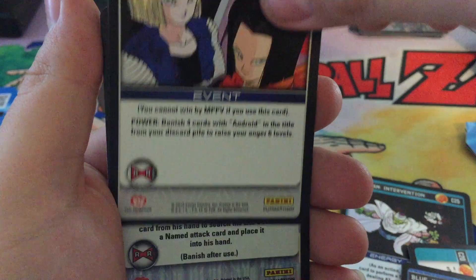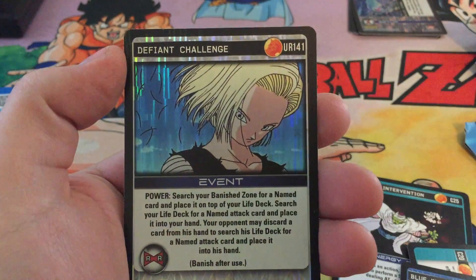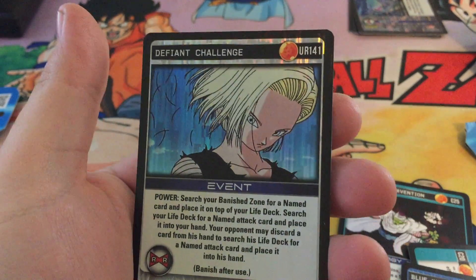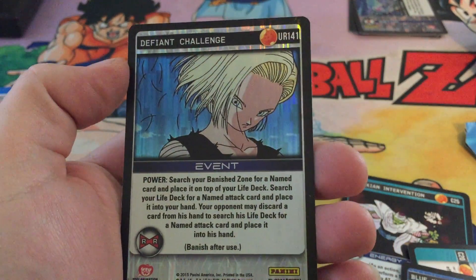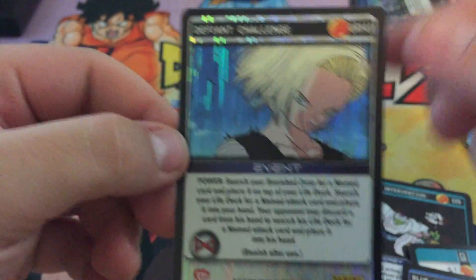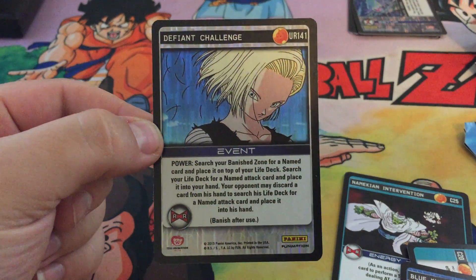Let's see — did we get a full? Oh my gosh, this was the ultra rare I was talking about! Holy cow, we got the Defiant Challenge ultra rare! This is like $70 or more on eBay right now. Holy cow guys.